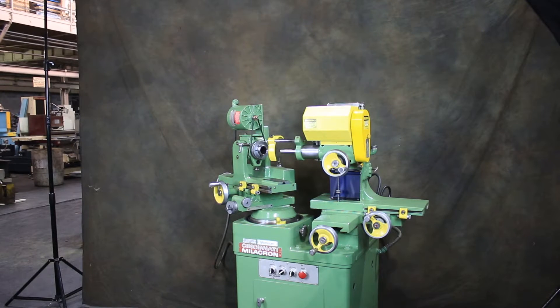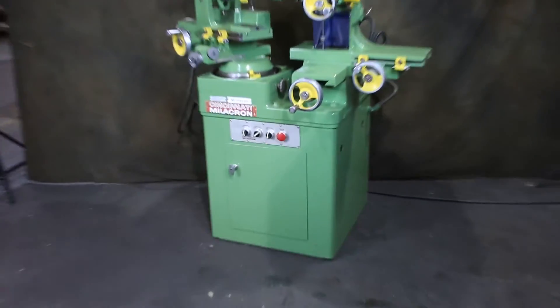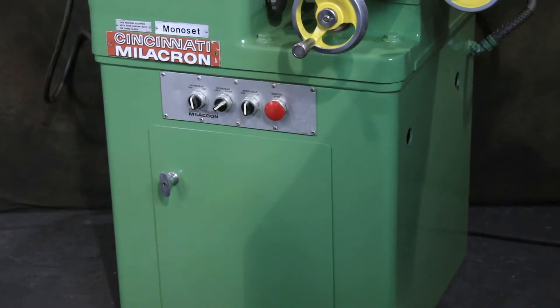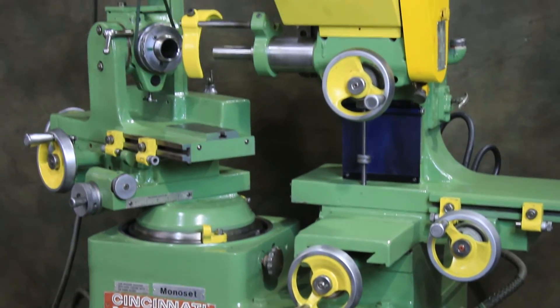Today we're going to have a look at the Cincinnati Monoset. This is a tool and cutter grinder — a very versatile machine. You can grind basic cutters and simple tooling up to very complicated and multi-form applications.